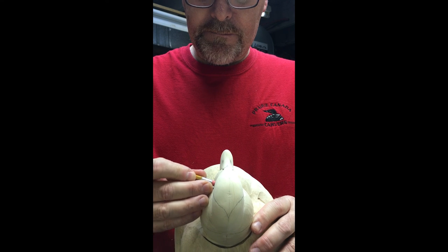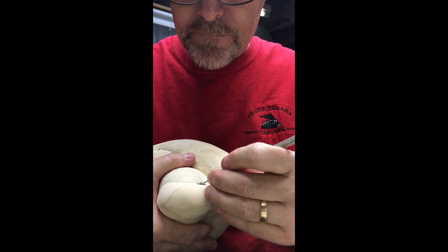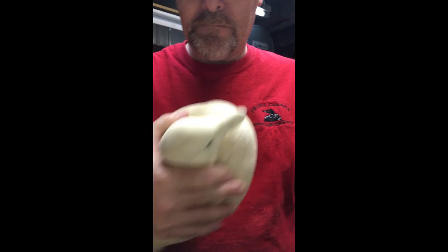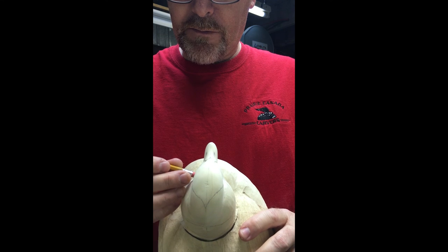Just keep working it in there, take that excess material away, still got to work this one a little bit more.